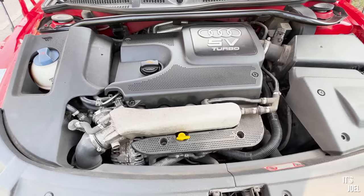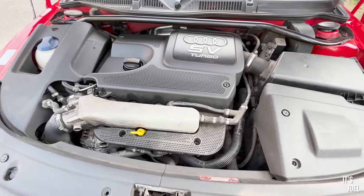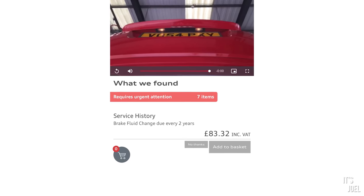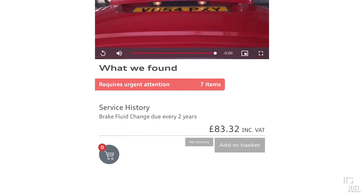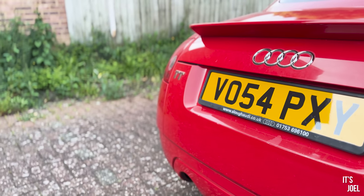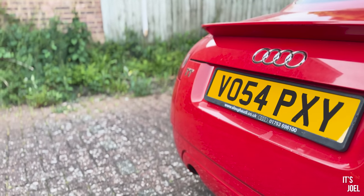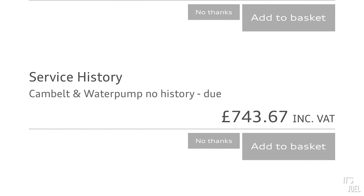First, they recommended the brake fluid needed changing at a cost of £83.32 inclusive of VAT. That seems fairly reasonable — brake fluid should be changed every one to two years based on service history, so it's worth getting done.